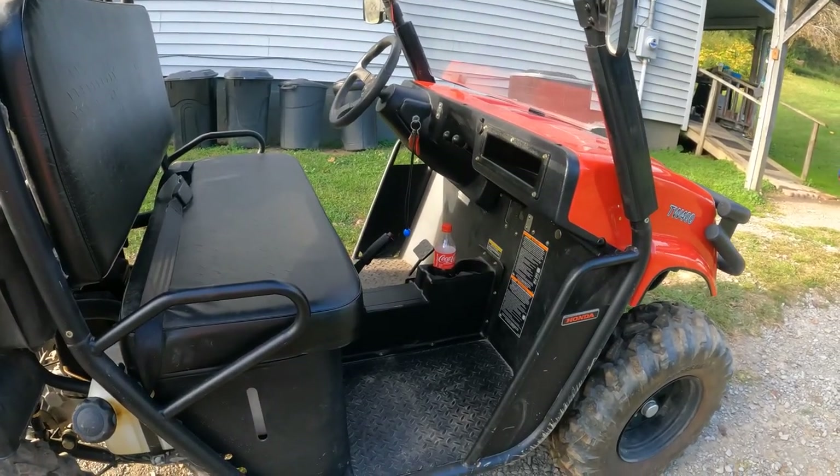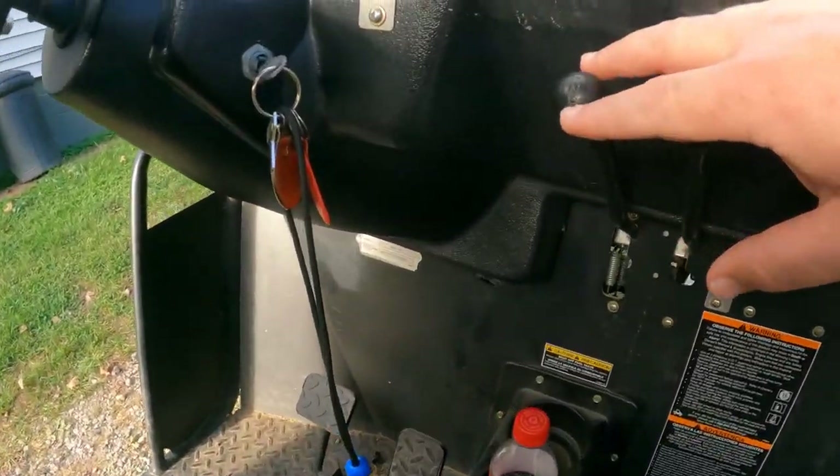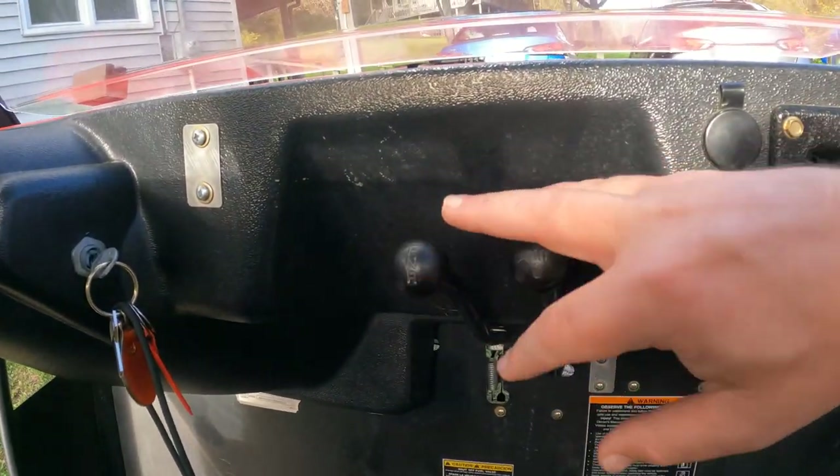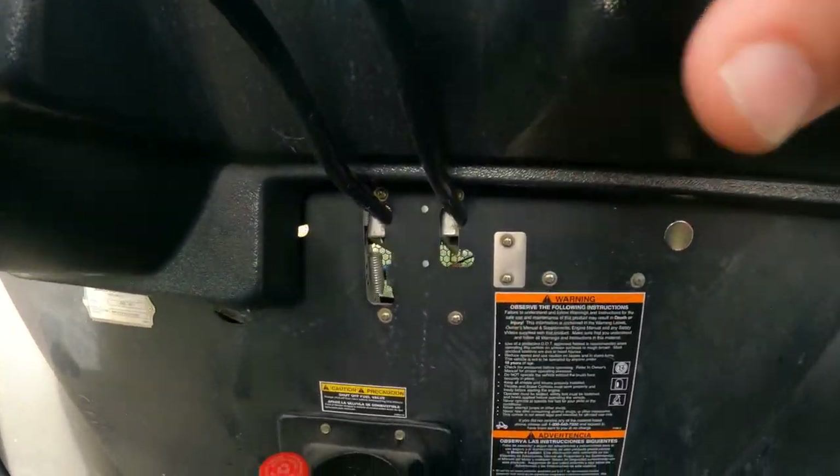It's a great UTV, easy to drive. You just have forward and reverse - we've got the shifter knob right here, forward and reverse. And right next to it is the two-wheel differential lock I was telling you about.